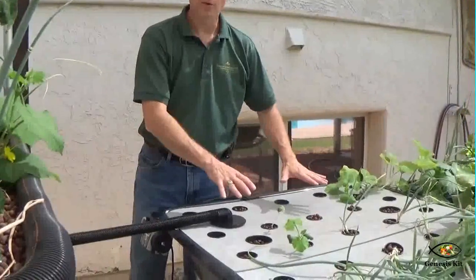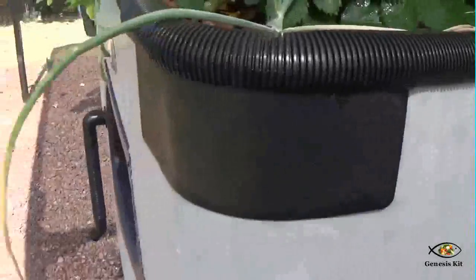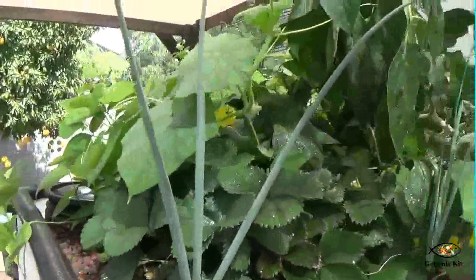We have an air pump mounted on the side of the hydro bed, blowing in about 38 liters of air into this bed all the time. There's also an air pump inside the Genesis just for the fish. So in total, we have two air pumps and one water pump in this system.